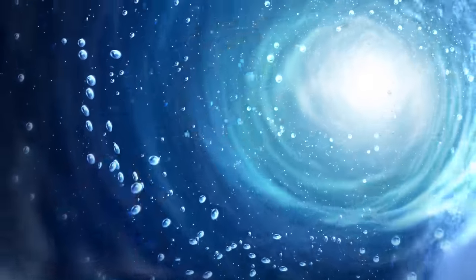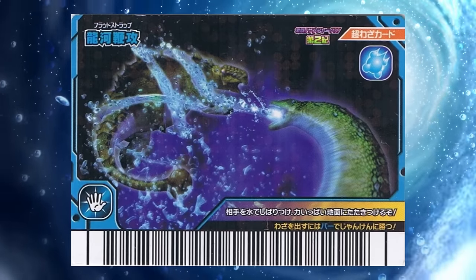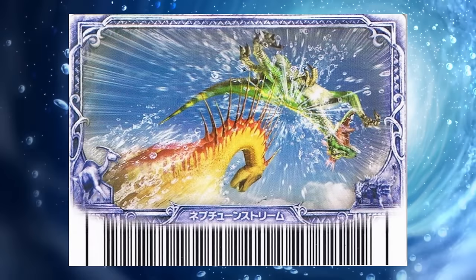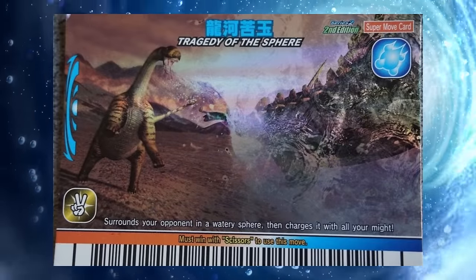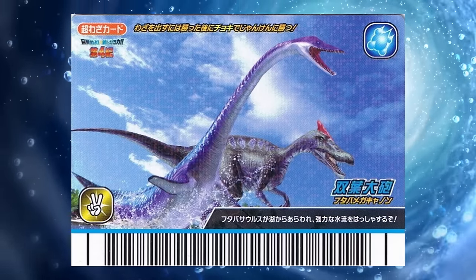Water move cards are quite varied as they range from using long, whip-like streams of water to attack opponents, launching them into the air on water spouts, trapping them in bubbles to essentially drown them, and the coolest of all, summoning marine reptiles to attack for them.